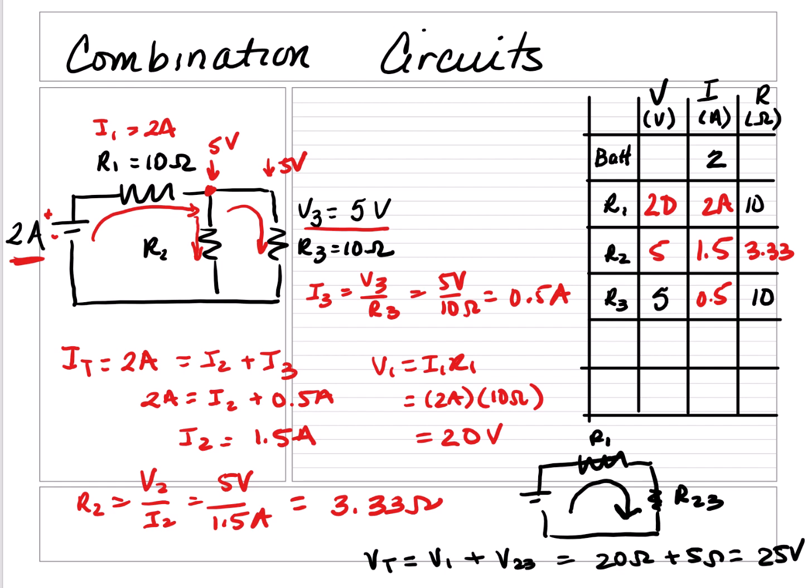We only count the constant parallel voltage once, so it's only 5 volts, not doubled. The battery voltage is 25 volts. Now I can find the total resistance: RT equals VT over IT, which is 25 volts divided by 2 amps, which equals 12.5 ohms.